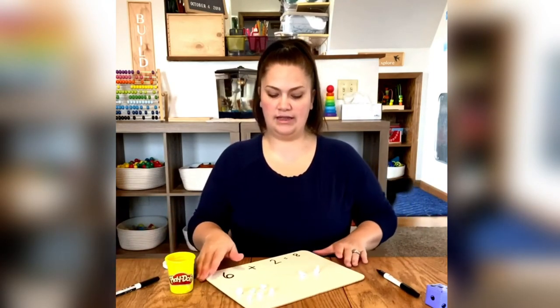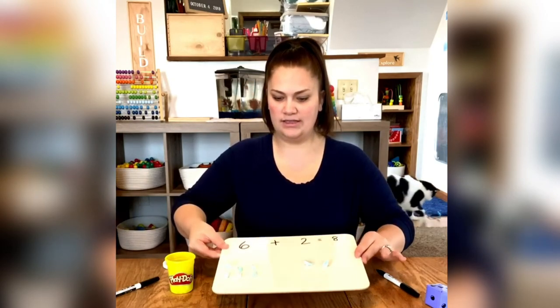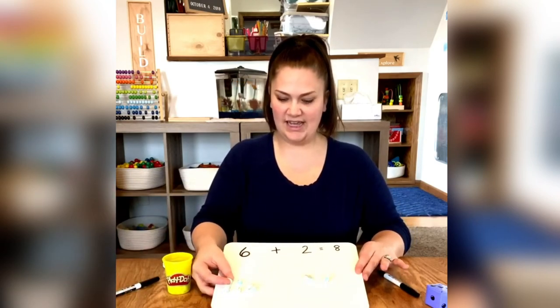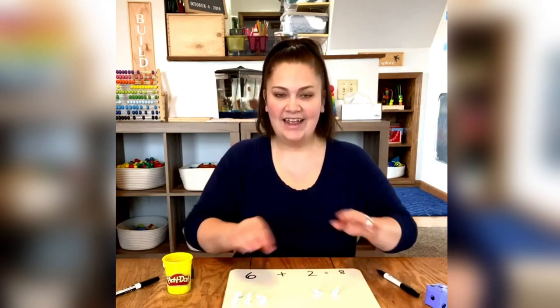And this is what your board should look like. See if I can tilt it a little bit. Six plus two equals eight. Have fun!